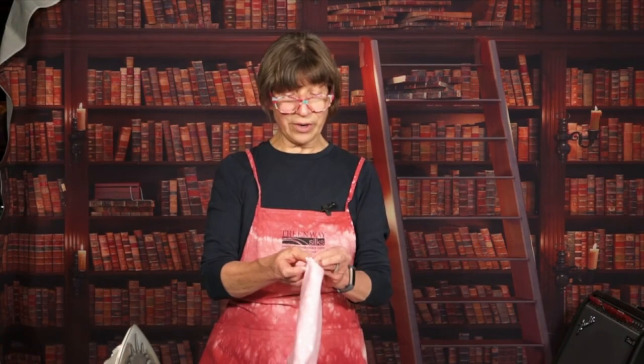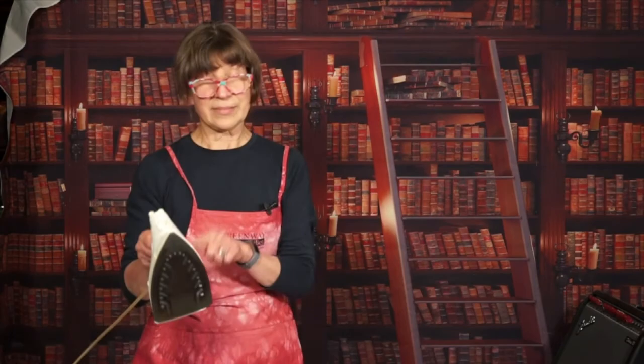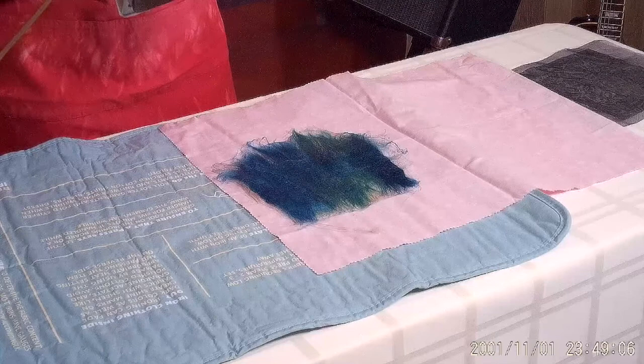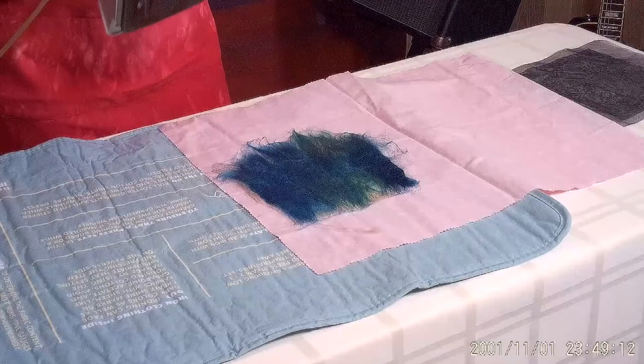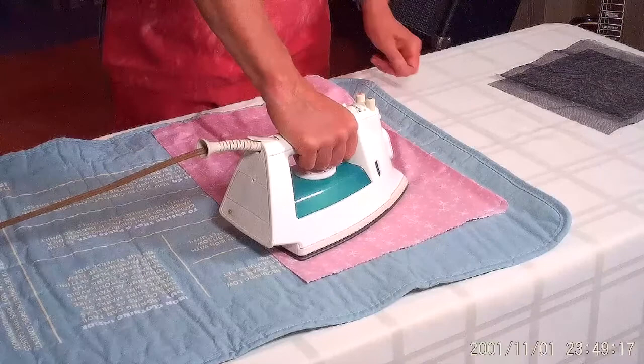So you have your iron and your pressing board. If you like your iron, you use a press cloth. If you don't, you don't need to. Mine's pretty old, but it's faithful, so I still use it. Lay it down. Think about it — you're heating silk, so you're going to have it on a heat setting for silk. Silk is going to be before there is any steam, so no steam at all. Set this over and then start to press.